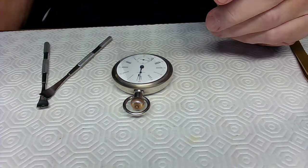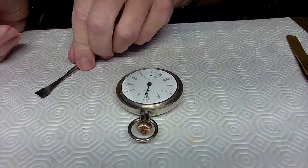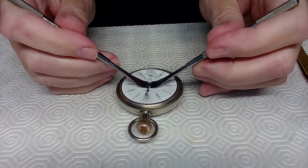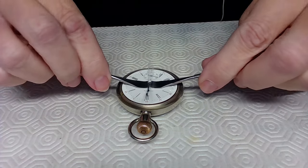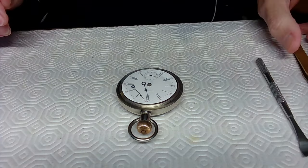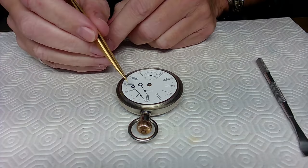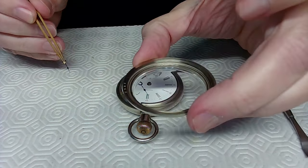I need a little more lighting, so I'll bring up the intensity. The first thing I'll do is pop the hands off this watch. I set them at 12 o'clock, go straight up, and the hands come off without a problem. I'll set these hands aside, using the case itself to hold them.